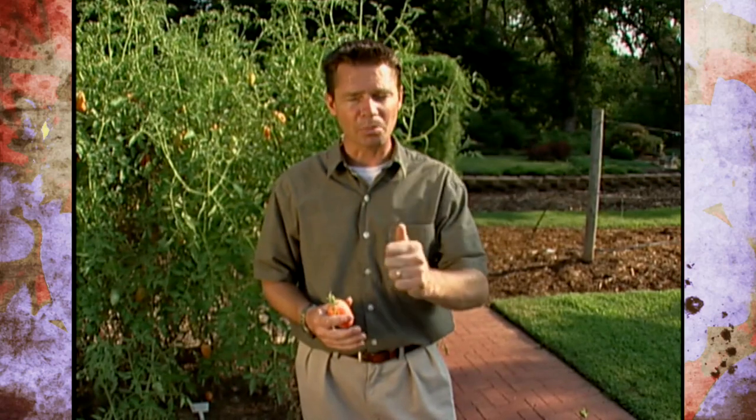Also, some varieties are just more susceptible to cracking than others. You might try growing some of these unique tomatoes in your garden next year, and I hope the cool fall temperatures will spur your tomato plants on to producing lots more of these delicious homegrown tomatoes.